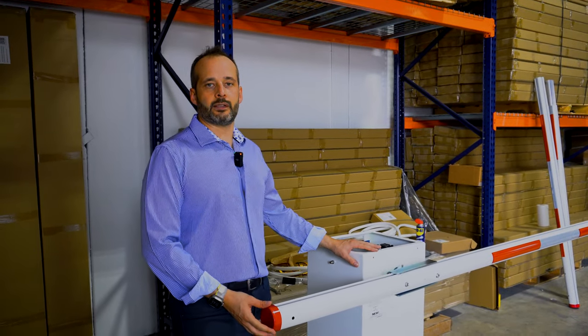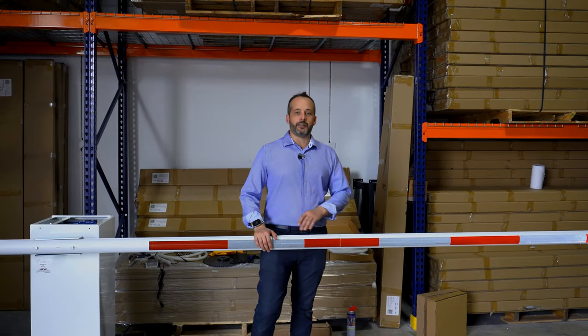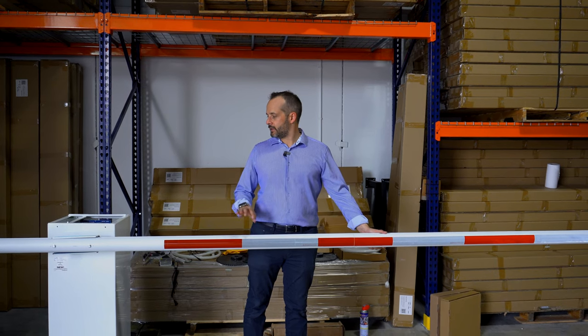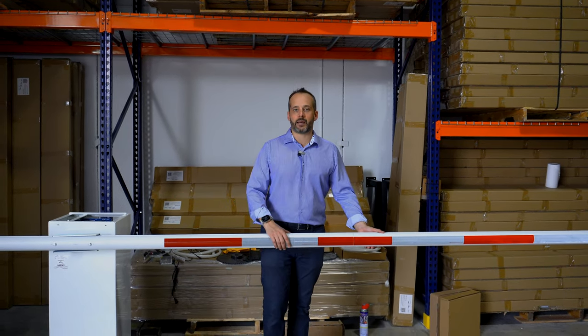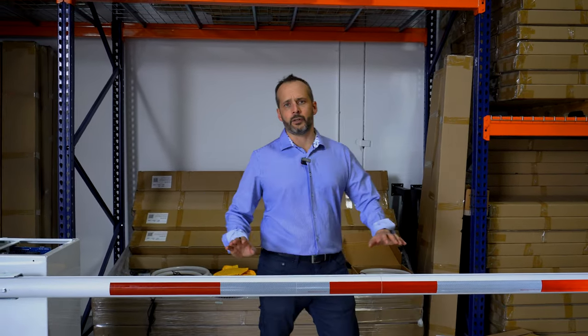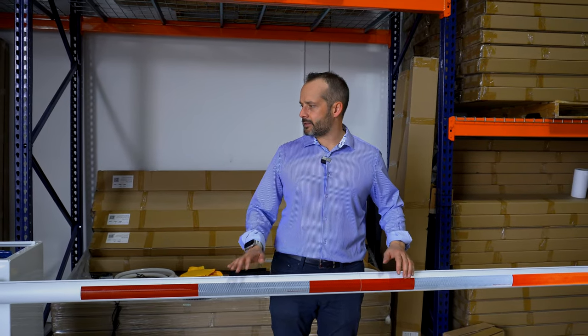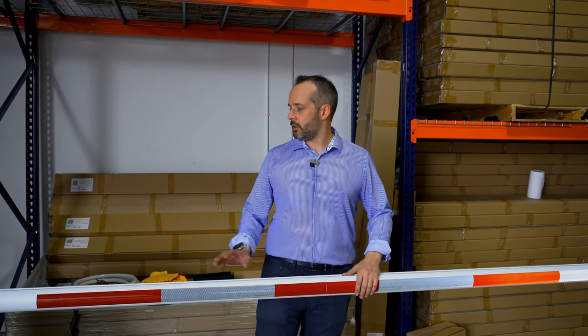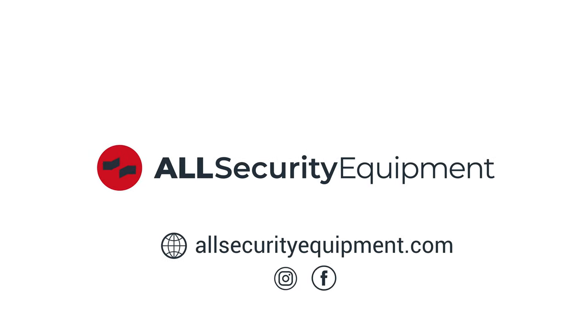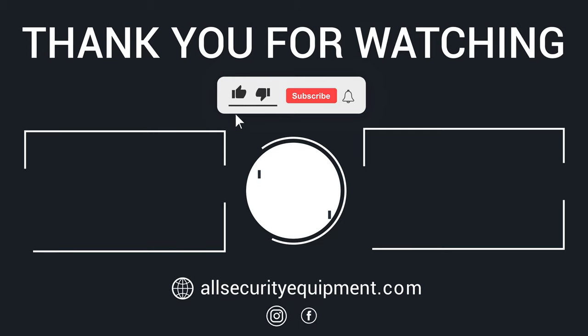And here is the completed assembly of the 17-foot arm from All Security Equipment. This was the presentation of the All Security Equipment barrier arms in 17 and 12 feet, shown here with a LiftMaster Mega Tower. We also have the universal bracket for BFT, Doorking, and High Security. Remember all the accessories — lights, bumper, counterweight — links are in the description below. Thank you for watching, and we'll see you in the next video.